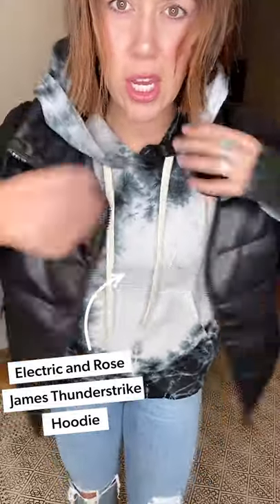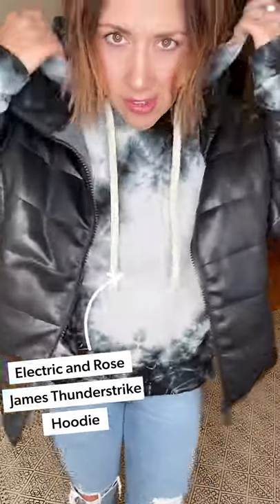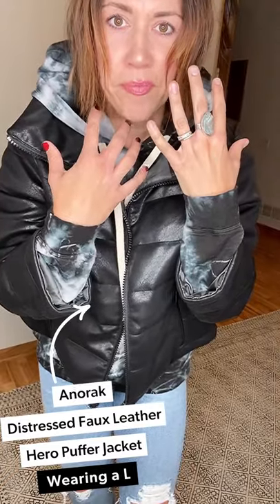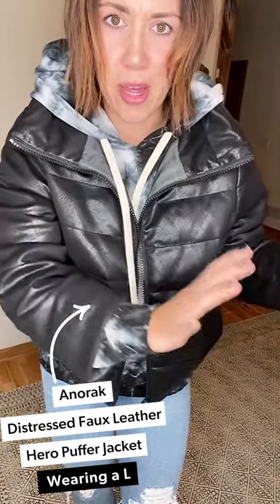I have only one word for this look — I'm obsessed. Number one, the Riley's just as you wear them, they warm up and get softer and feel even better every time. Number two, this new Electric and Rose tie-dye hoodie feels like heaven — fuzzy on the inside. And then this new Anorak Hero jacket — I sold my puffer from last year, I need a new one, and this might be it.